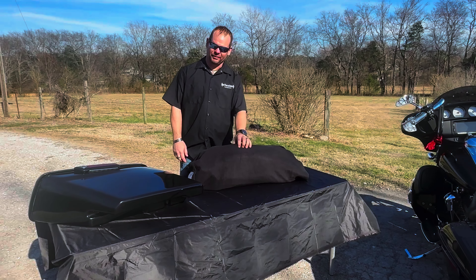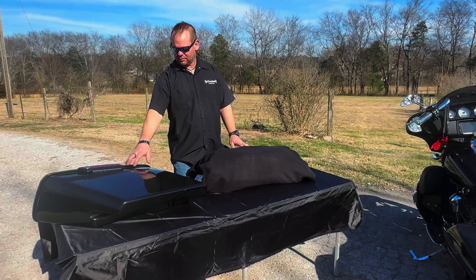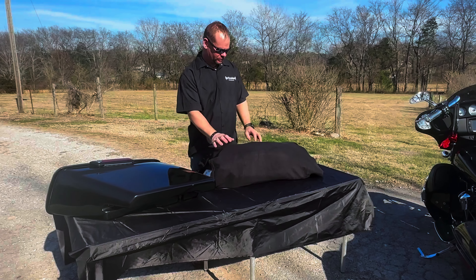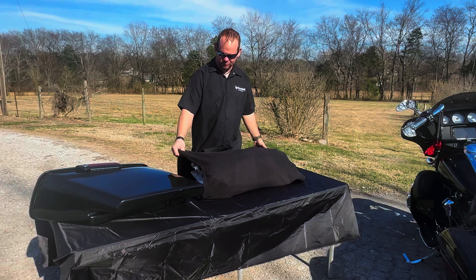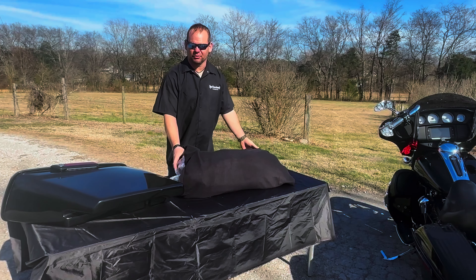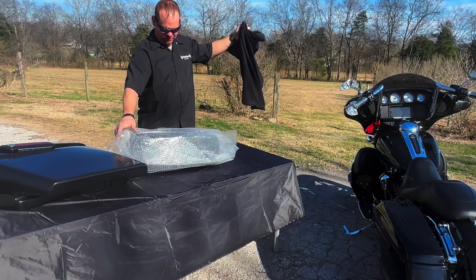Here we have the Viking four and a half inch extended bags. This one I've already opened up so you can see what it looks like, and this one I'll open up to show you the packaging. Got real nice bags made out of like sweatshirt material, real thick, and bubble wrap.